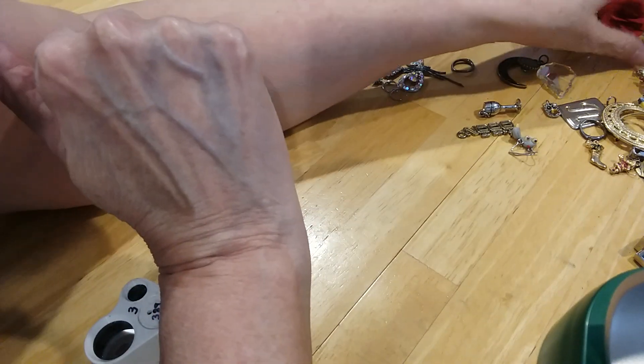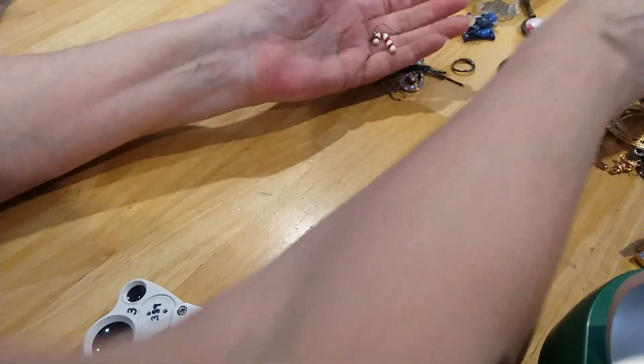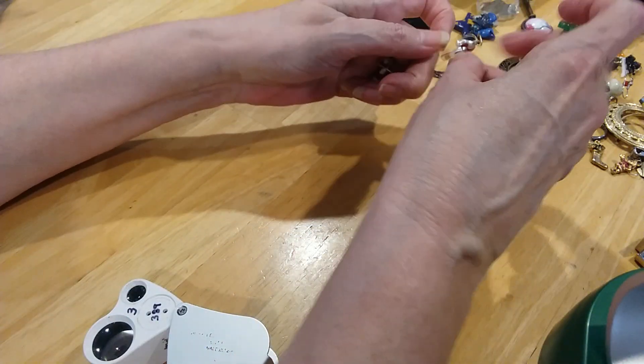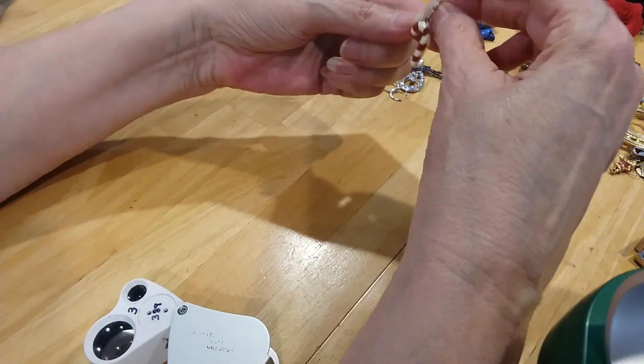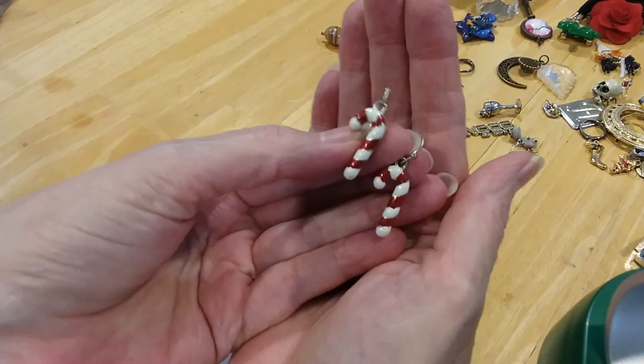You need a bigger bag because I'm going to line all these holiday earrings together. Here's some candy canes on silver-tone French wires — candy cane earrings.